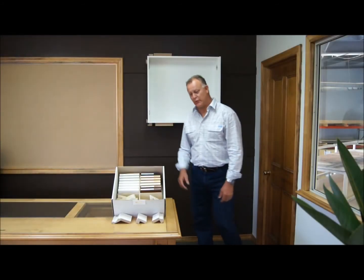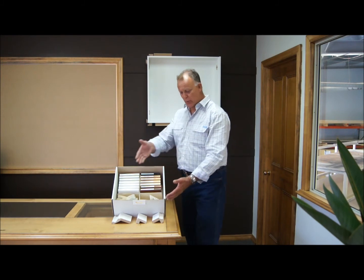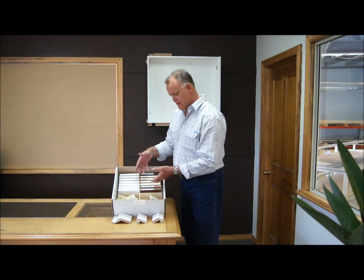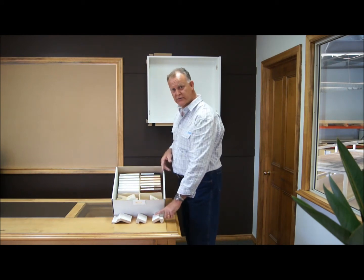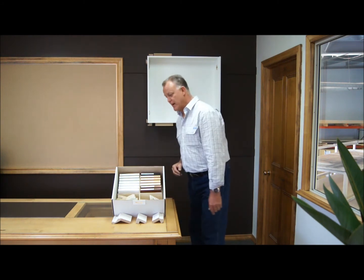Well hello, here we are again. We talked about the box, the farmer's system kit last time, and we also pulled out three simple pieces from this kit for our colors. We used a horizontal element, a vertical, and another horizontal — the top, the side, and the bottom of the cabinet.